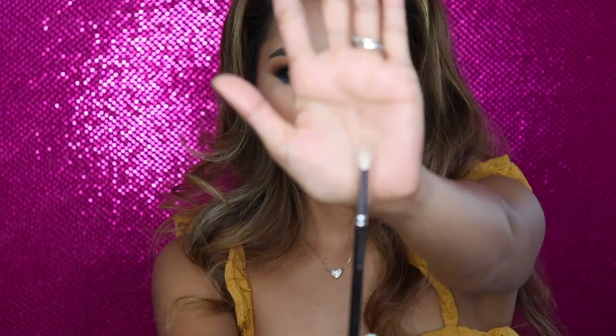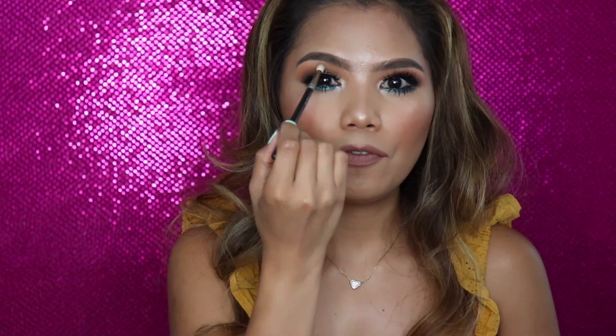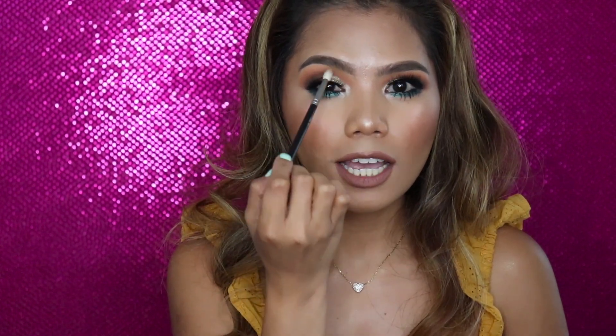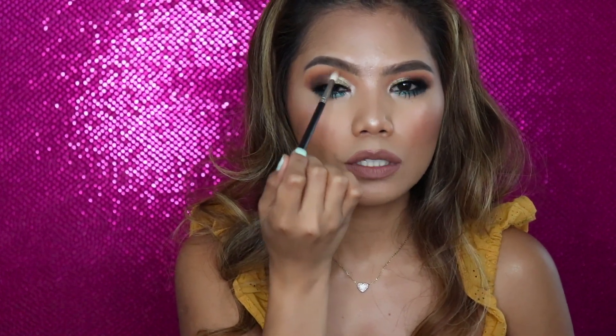This is the MAC 2-to-1 brush — this is how it looks. When I got this brush, it changed my blending game completely. It will fit right in your eye socket, and if you do a cut crease, this thing is really good at diffusing those colors and those harsh edges. When you have a line from a cut crease, this thing will help you diffuse it a lot easier.